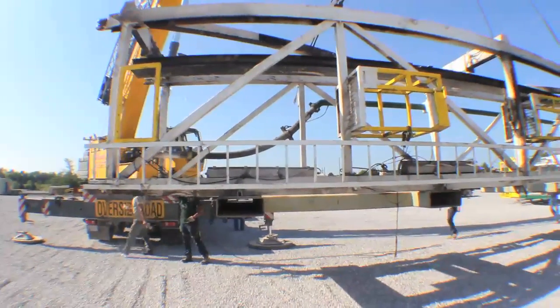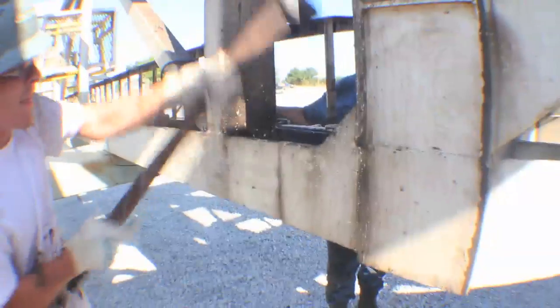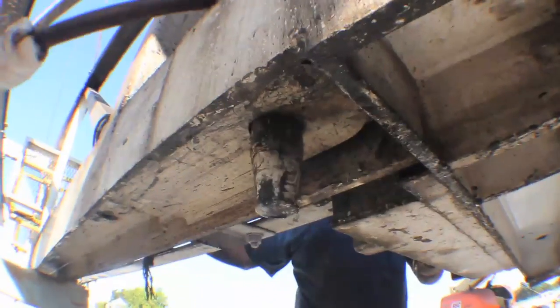Unlike the conventional box-on-box rigs, the Rocket Rig is assembled completely at ground level, with the mast in the horizontal position, maximizing safety.